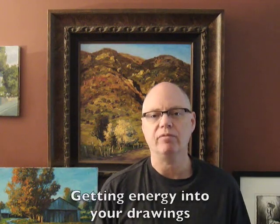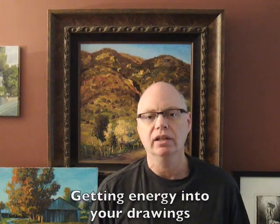Hi, I'm Brad Teer and today I'm going to talk a little bit more about a blog I wrote a couple weeks ago about the Riley method to get more energy into a drawing.